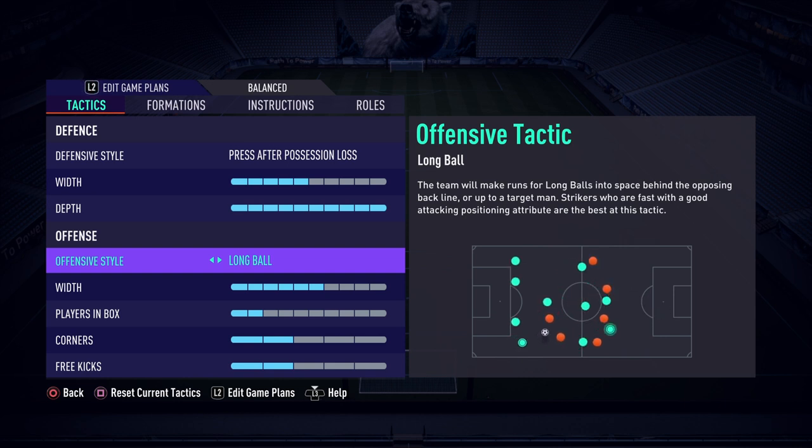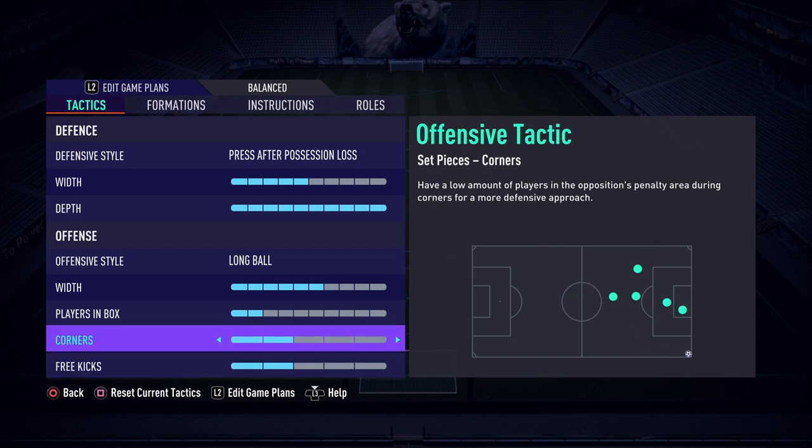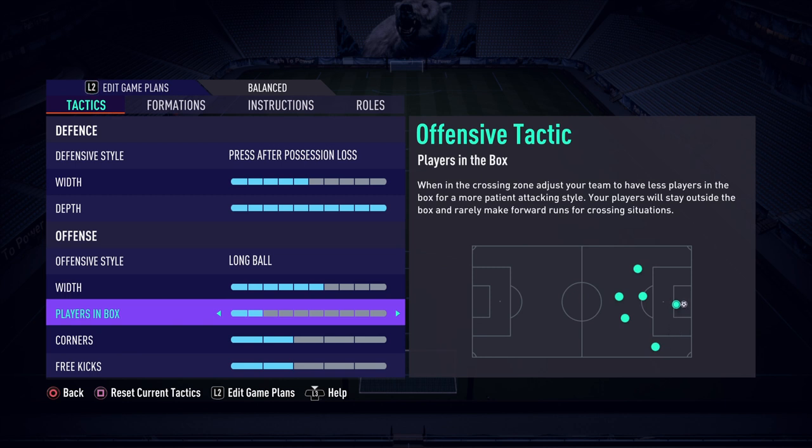Moving on to the offensive side — on offense we have a style of long ball, a width of six, players into the box at two, and corners and free kicks also at two. The long ball and the width is designed to send the left mid and the right mid wide and stretch the pitch, giving us passing options in those wide areas. The unusual one is players in the box being set to two, which is extremely low compared to what most people use, but there is method to the madness.